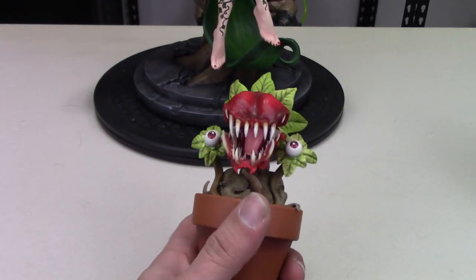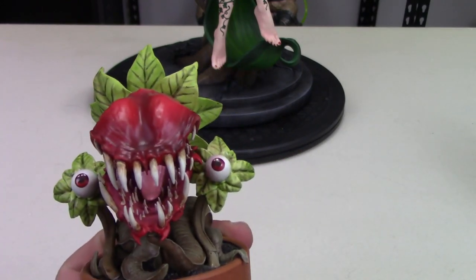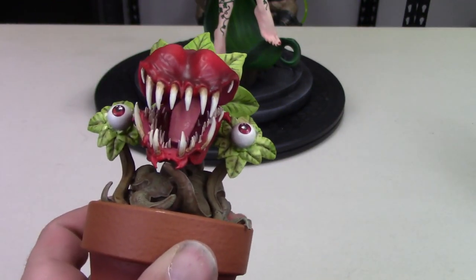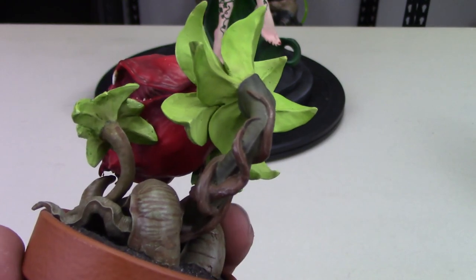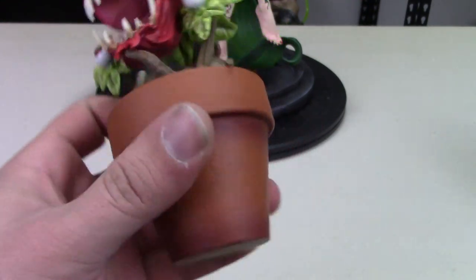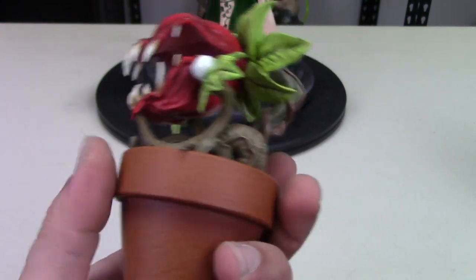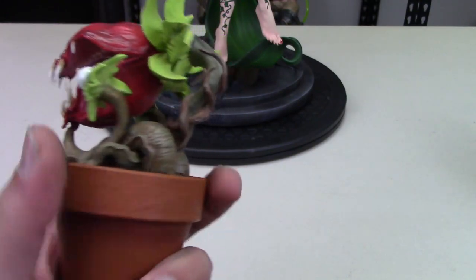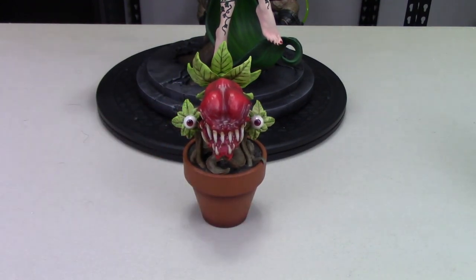Frank here is pretty cool — I like this a lot. Really nicely done with Frank. You got those long white teeth, the tongue looks really good, the eyes are cool coming out of there, and he's got a nice gloss to him. I like the vineage and everything on him — he looks really cool. Really nice item. He's got his little potted plant and his flower bowl — I'm not a gardener so I forget what those are called. But that looks really cool. It's a nice little proximity piece to display with her.